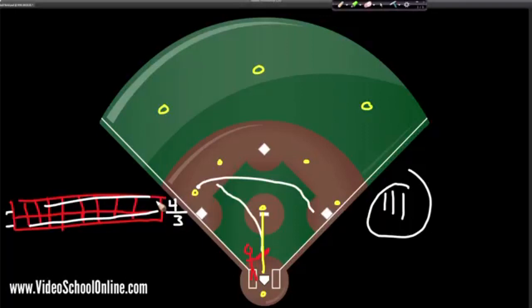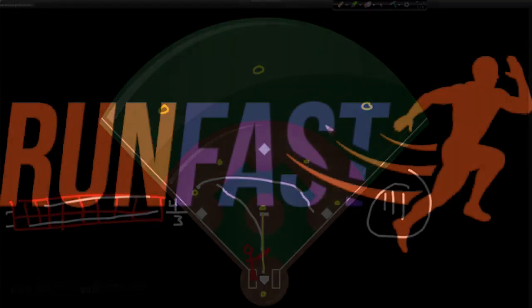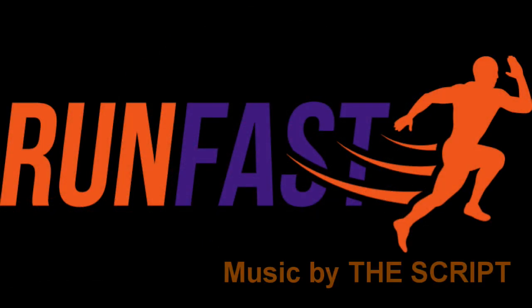Now for those of you who know baseball, you know there are a lot more rules — addendums and different situations that change everything — but this is the basics of baseball. I hope you enjoyed this chalkboard lesson. If you want more and want to dive deeper into the sport of baseball, continue watching my free lessons and please check out the full course on the YouTube channel, VideoSchoolOnline.com, or my Udemy program. Thanks a lot. Peace. Bless you.